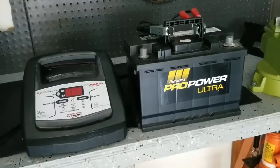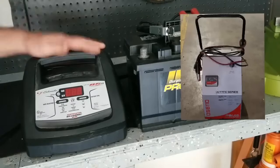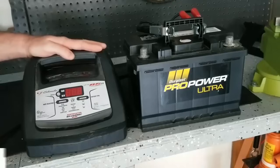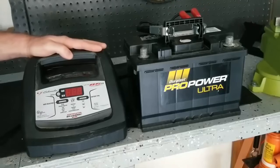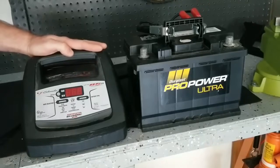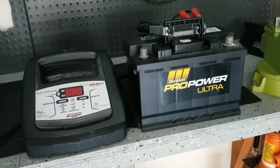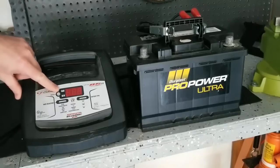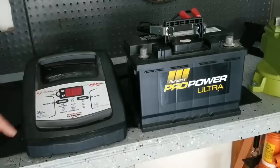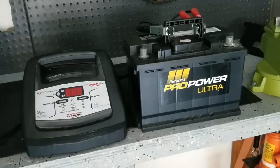Quick tip on battery chargers before we get started. At the shop, we use a big, bulky, bulletproof, bombproof roll-around charger — it's awesome, it's old school, it works great. For the home DIYer though, I recommend a microprocessor-controlled charger. This charger was $89 at O'Reilly's and you can get them for as low as $59. It gives you a safer, quicker, more effective charge because most of them have protection built in that keeps them from overcharging while maintaining the charge. This charger has a percentage feature and a voltage feature. I'm not affiliated with it — I'm just a fan.